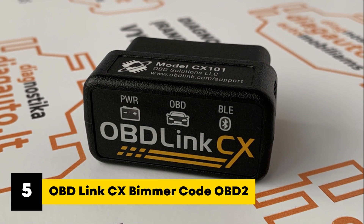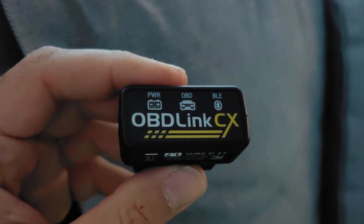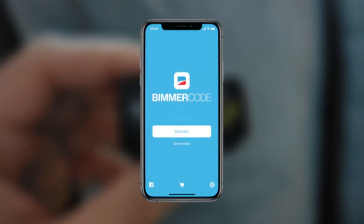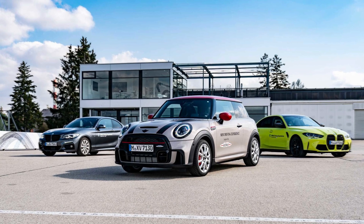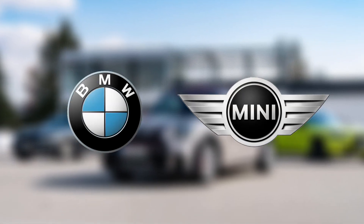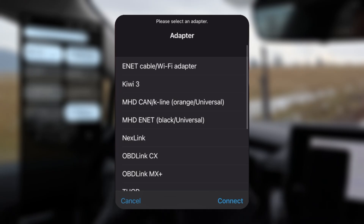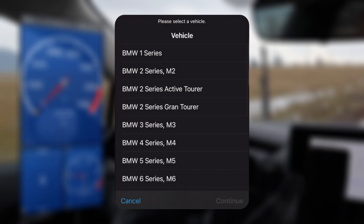Kicking off the list at number five, we have the OBD Link CX Bimmer Code OBD2 adapter. This little adapter is built specifically to work with Bimmer Code, so it connects quickly and works reliably. A great choice for BMW and MINI owners who want to customize or check their cars easily. The OBD Link CX connects easily through the app with your iPhone or Android — no need to mess with Bluetooth settings, and stays stable during use.